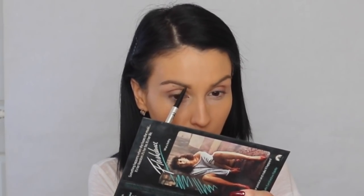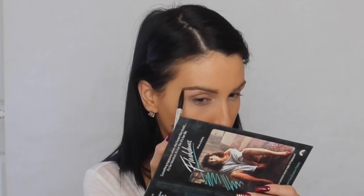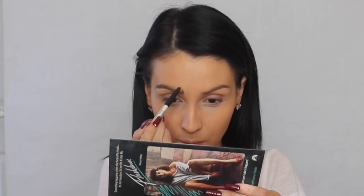After the foundation I move into my eyebrows. I am using the It Cosmetics Universal Brow Pencil and I pretty much draw in the eyebrow at the bottom with light strokes to look like hair, then I brush them away to make sure everything is even and looks natural.